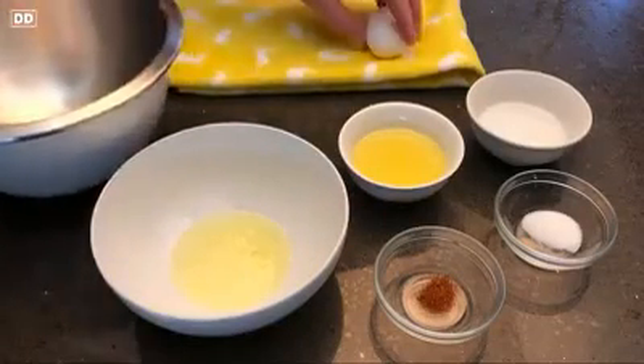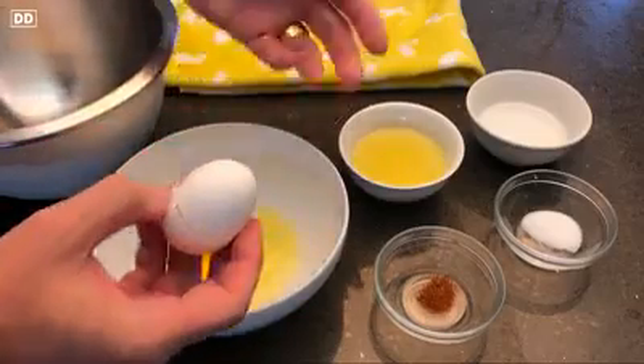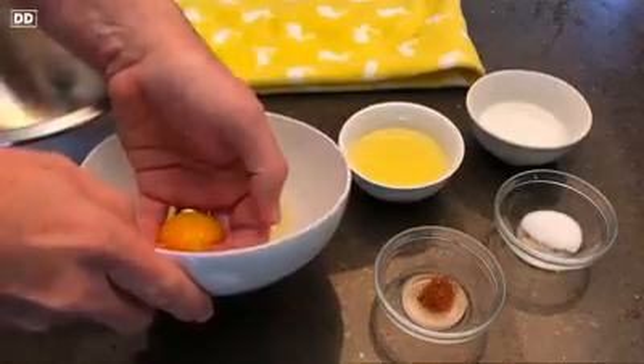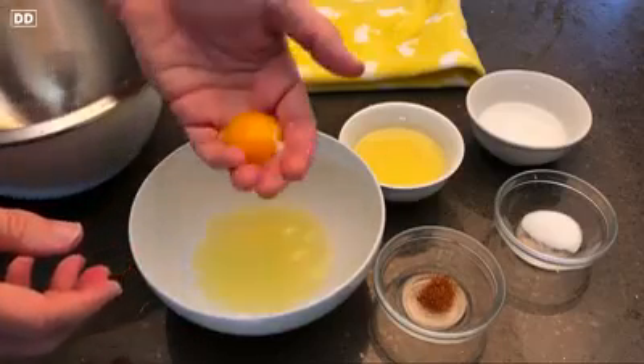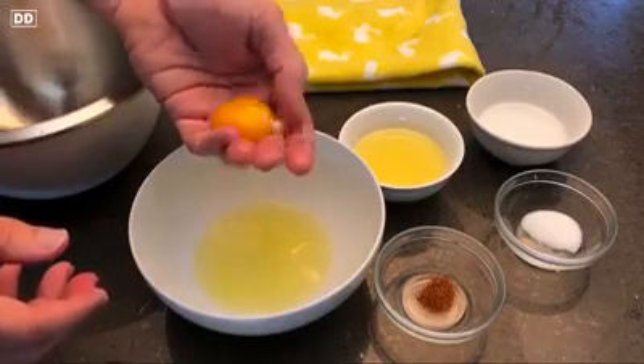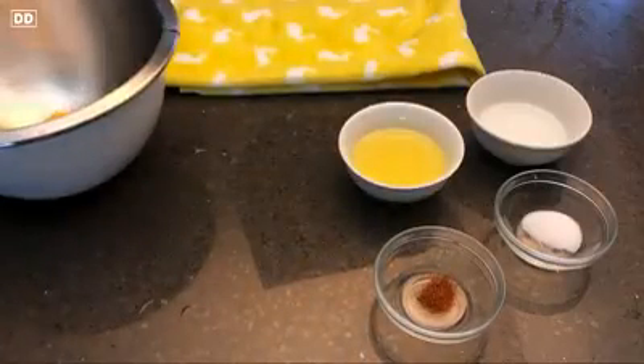Why is that? Well, the hollandaise sauce can be a little involved to make. The poaching of the eggs maybe is something that not everyone's comfortable with. So my goal today is to demystify the process of Eggs Benedict. It takes a little bit of time, but there are some straightforward ways to make it that are not necessarily traditional, but get you really great results.